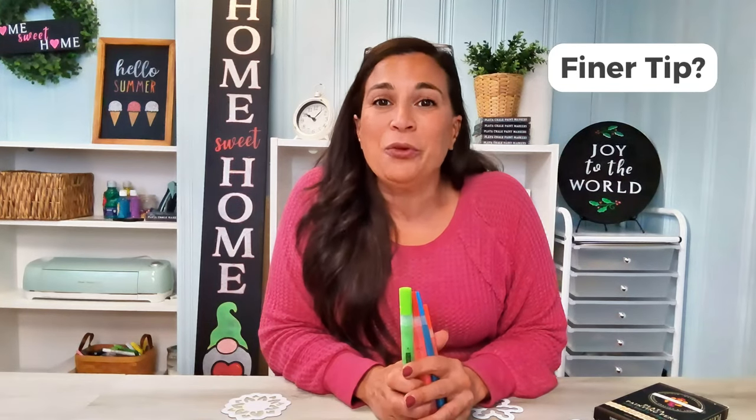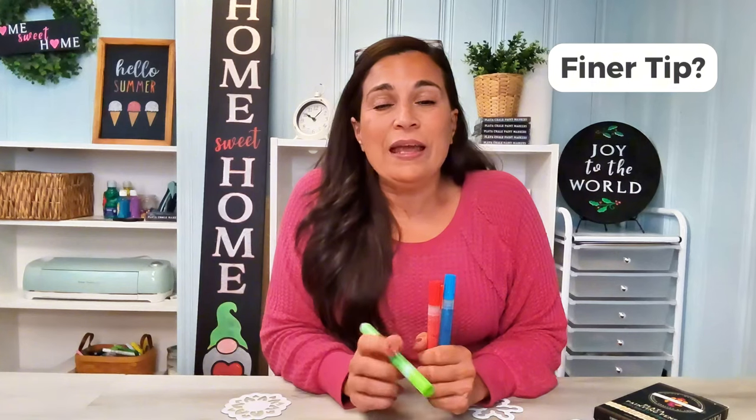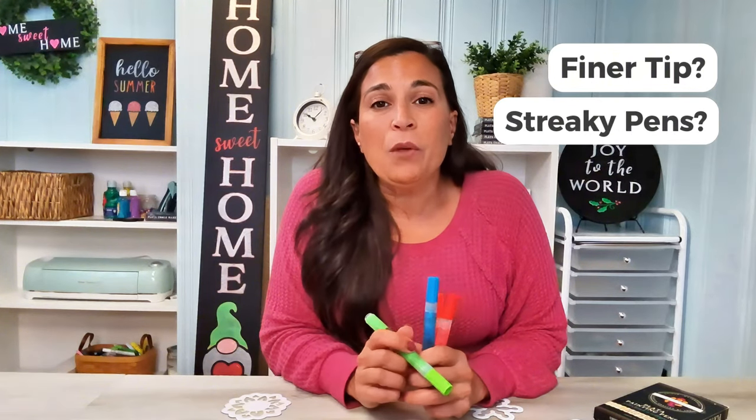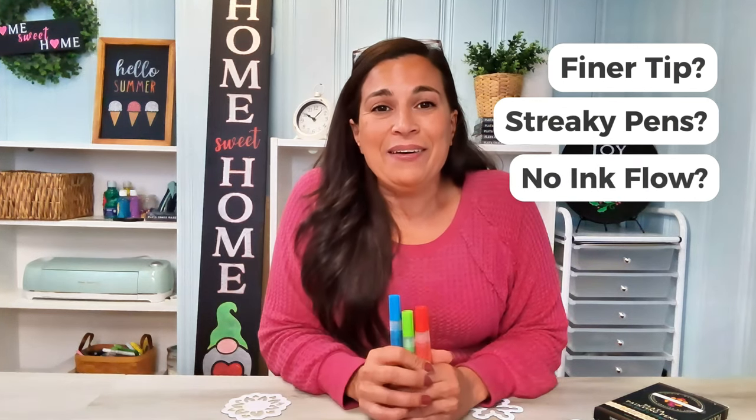Have you ever wished that you had chalk markers with a finer tip so you could add more fun details to your signs? Or have you ever been using a chalk marker or paint pen and it's streaky and you're frustrated with the result? Or maybe you've had a pen that's just stopped working altogether?